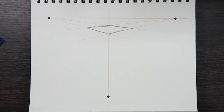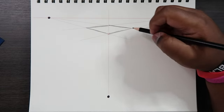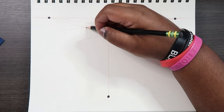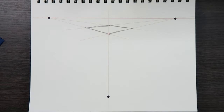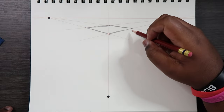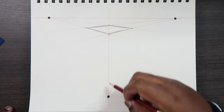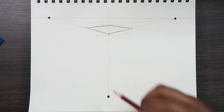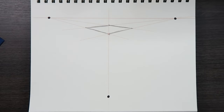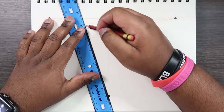A cube has square bases, and with our perspective points we constructed a square — one, two, three, and four sides. Now we're going to take each of those corner points and connect them to our third vanishing point down here. Two of them are already done because they lie on this vertical line, so all we need to do is connect the other two points to the third vanishing point.